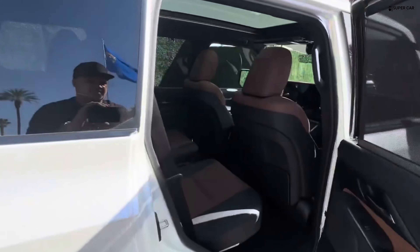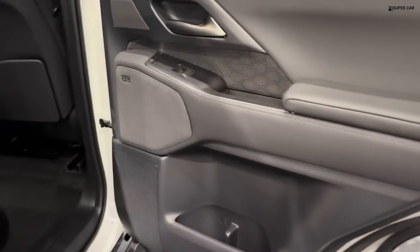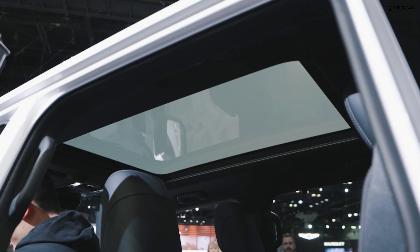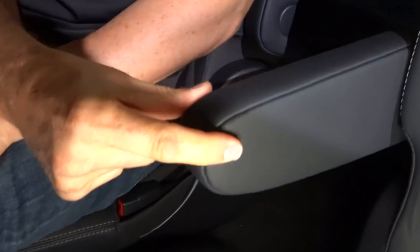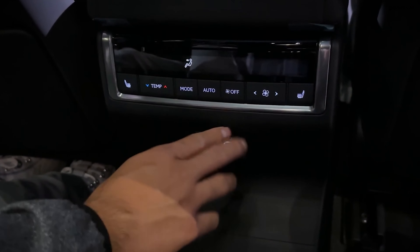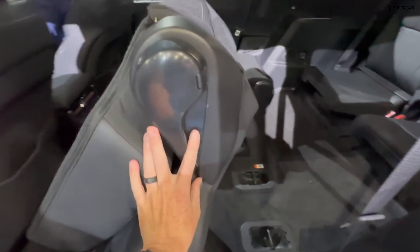The Lexus GX will begin production at the Lexus Tahara plant in Japan, with the SUV expected to go on sale in the first quarter of 2024. There will be six trims in total, with standard and Plus versions of the GX 550 Premium, Overtrail, and Luxury. Pricing hasn't been released yet but won't change dramatically from the outgoing model, likely ranging from about $61,000 to $75,000. Lexus will offer 11 exterior colors and a range of attractive two-tone liveries on the Overtrail.